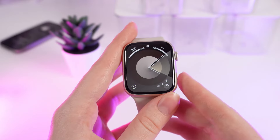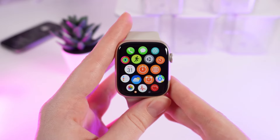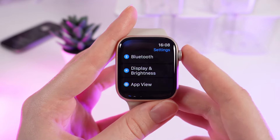As a first step, wake up your watch and click on the digital crown to open applications. Then click on Settings and scroll down until you see the tab named Display and Brightness.